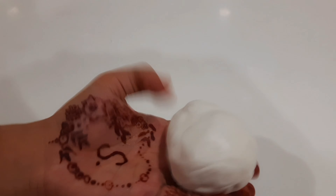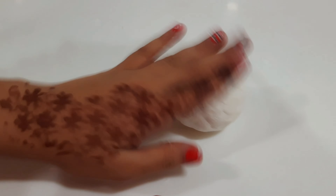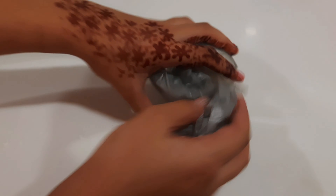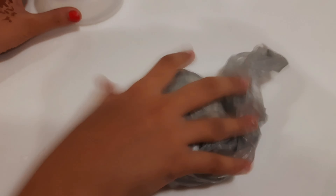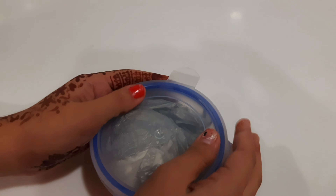Now make a round shape like this. Put some vaseline or oil on your clay. Then store it in a zip-lock bag and put it into an airtight container like this.